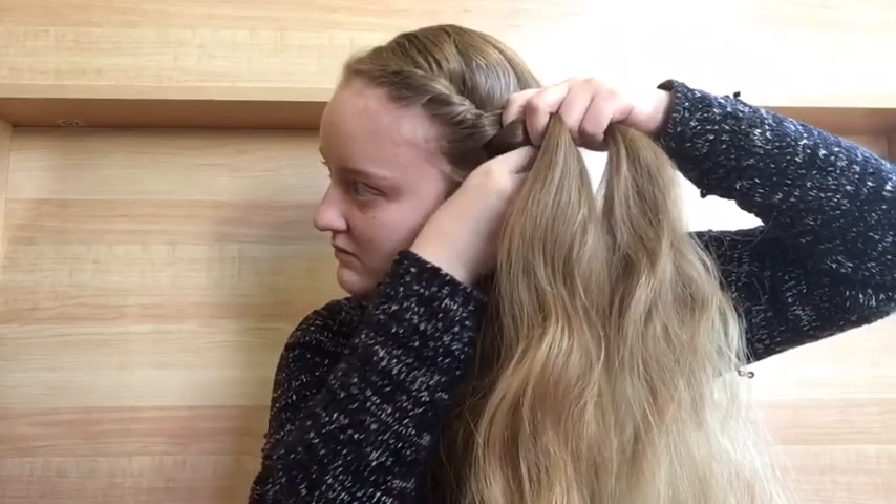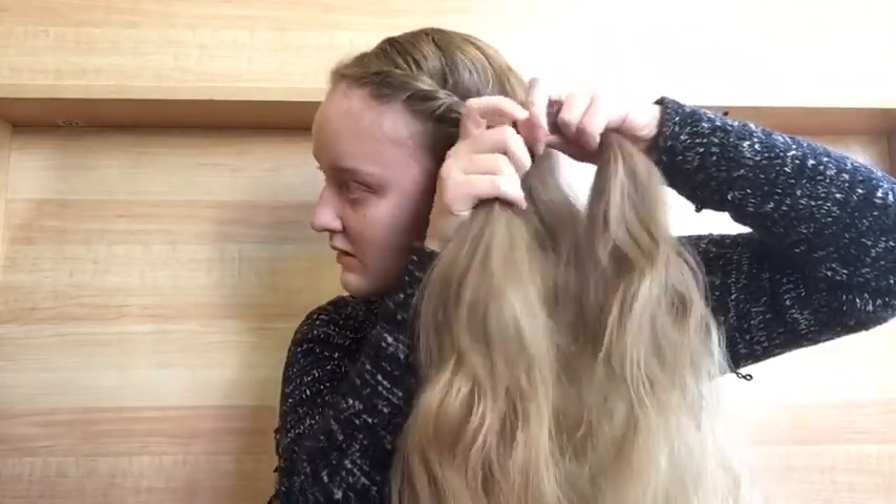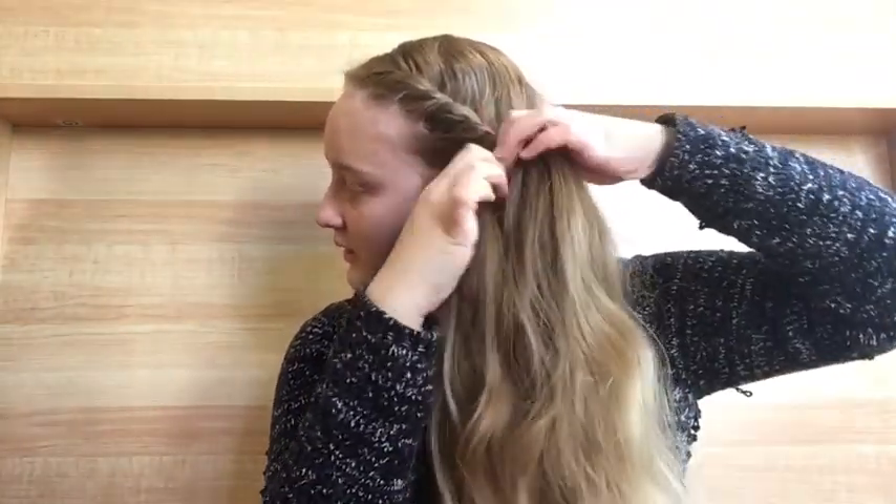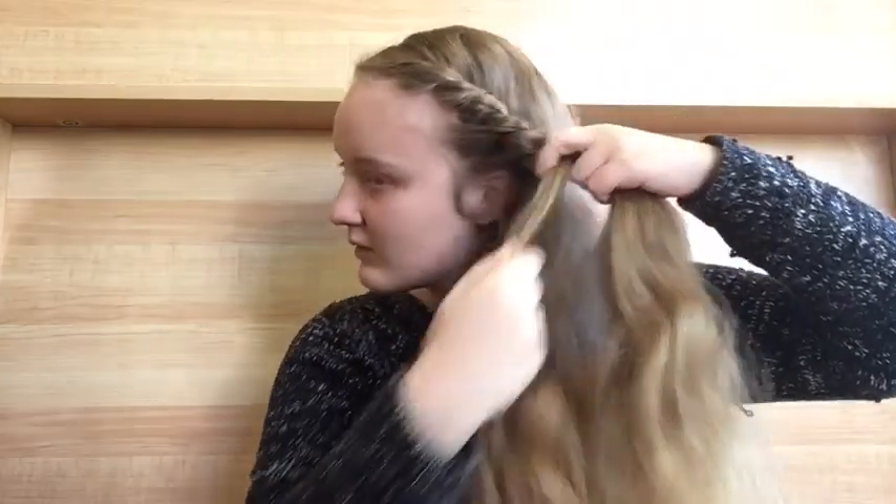As you can see here, I'm making sure that my hair is wrapped very tightly. This is very important — if it's not wrapped tightly, when we go to pull out the braid later to make it look more full, it will fall out and not look right.